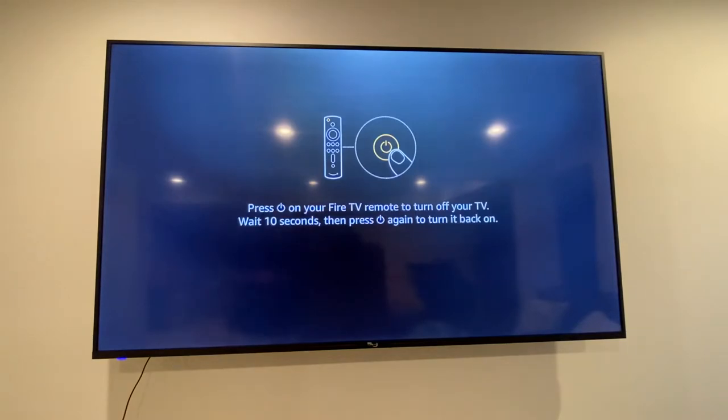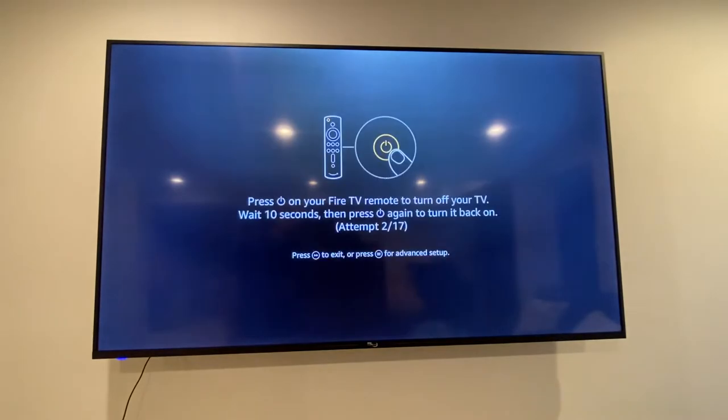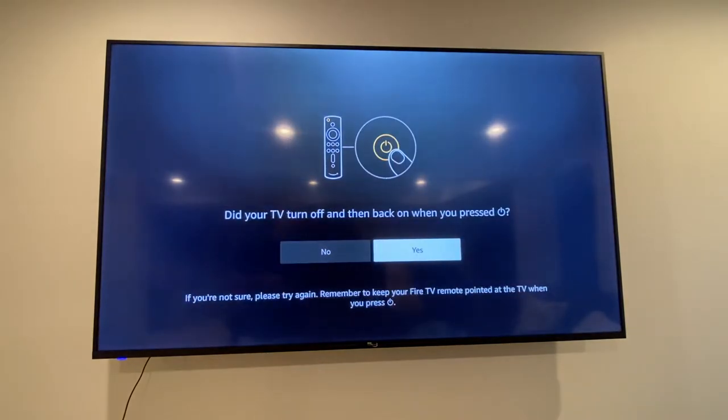Okay, here we're gonna attempt to power off the TV. Did it turn off? No, it did not. Go to the next step, try it again. Even though it didn't turn off, we're going to go ahead and say yes.